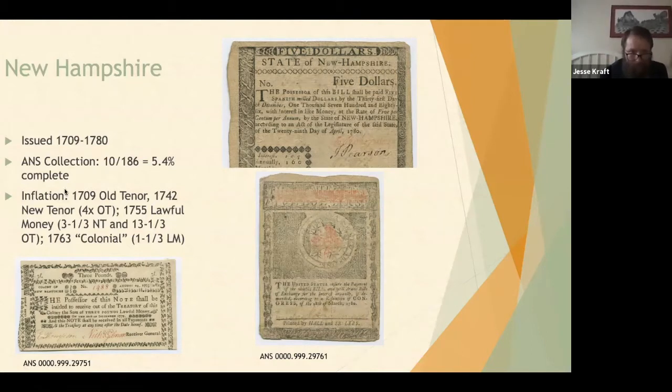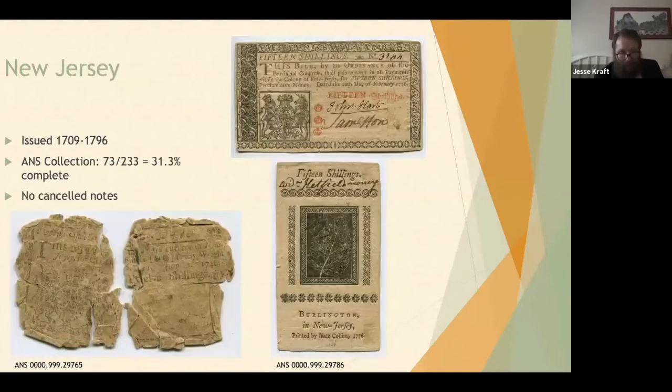New Jersey issued notes from 1709 to 1796; our collection is about 31% complete. Unlike Connecticut, which drilled or cut holes through notes when canceled, there are no known canceled notes from New Jersey — they are the only state that burned their notes upon redemption. So unless you have a pile of ashes you can prove were once early American notes from New Jersey, there are no canceled notes.